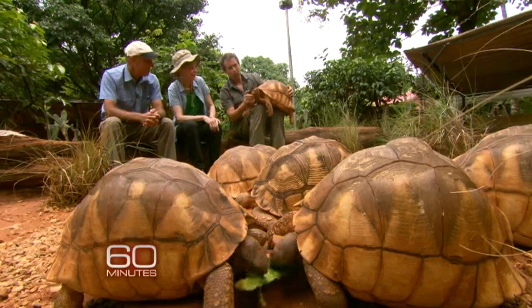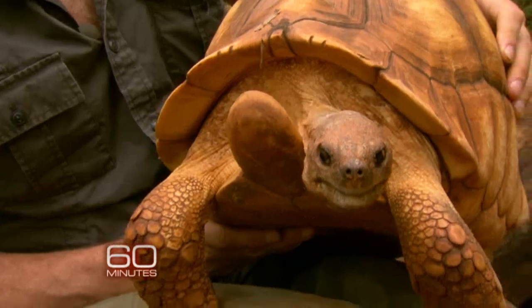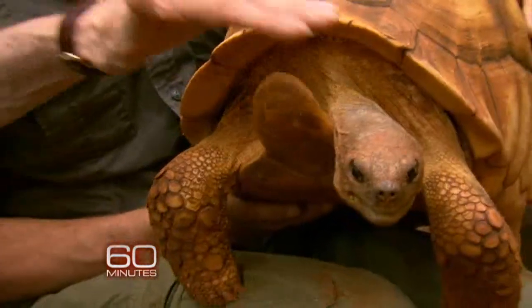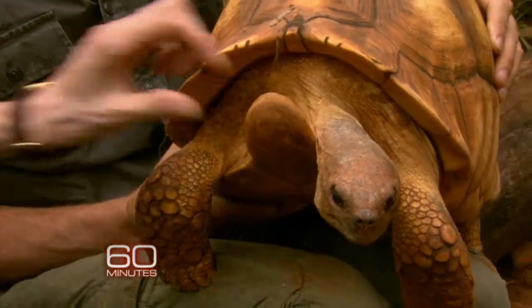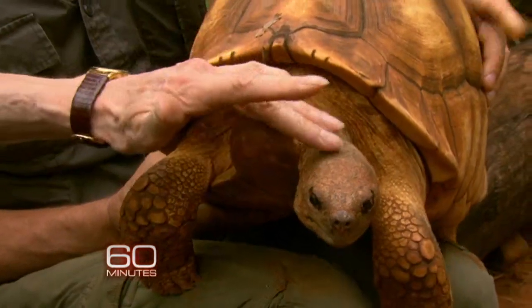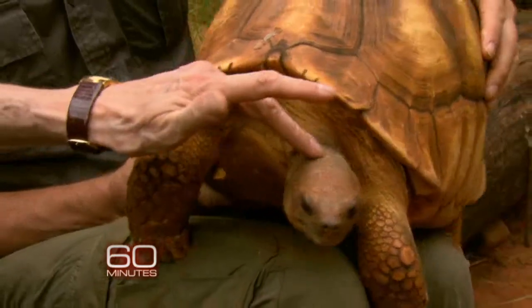This is the gular scute. This is why we call this a plowshare tortoise — they joust with this long scute. This is the scute right here, right Eric? Correct. That's the plowshare. This is also known as the samurai tortoise in Asia, due to that long gular scute.